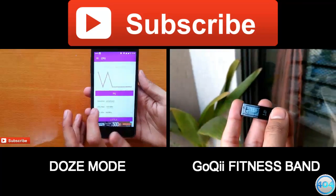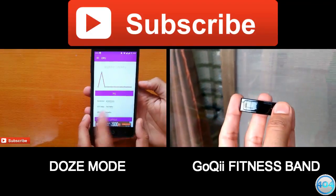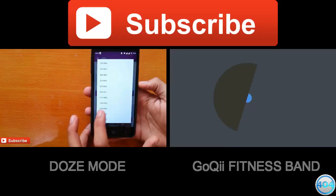Thank you so much guys for watching this video. If you found this video useful, make sure to hit like and also subscribe to our channel. Thank you.